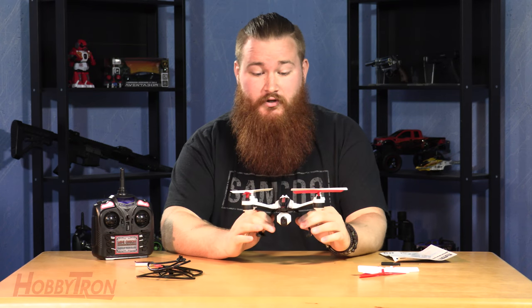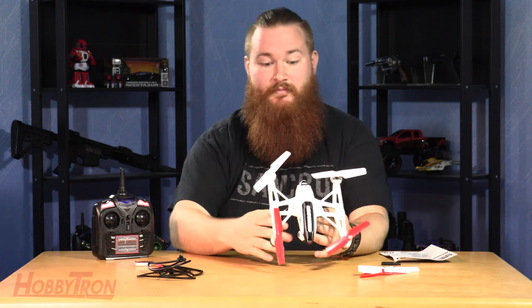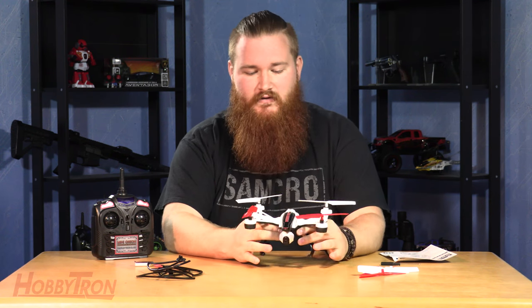The Mini Orion actually comes ready to fly — you'll see the RTF on our website and on this product. It is ready to fly. All you have to do is connect the battery, put some batteries in the remote, and you're ready to take off.